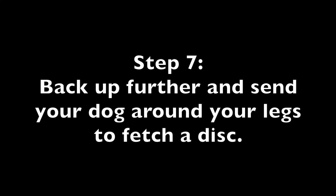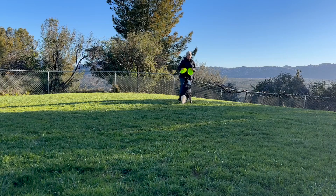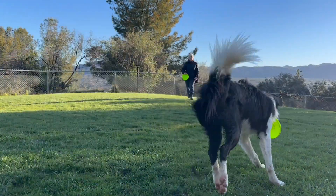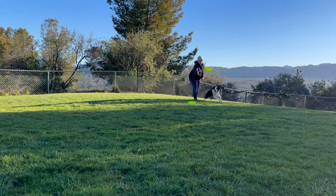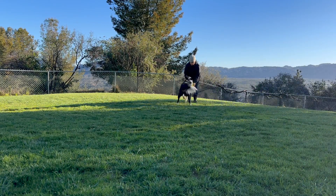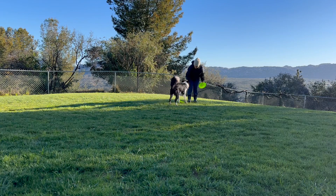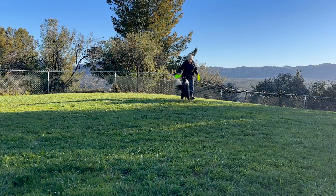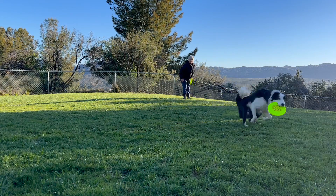Step 7: Back up further and send your dog around your legs to fetch a disc.